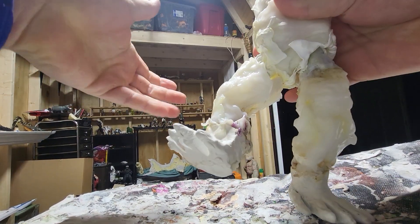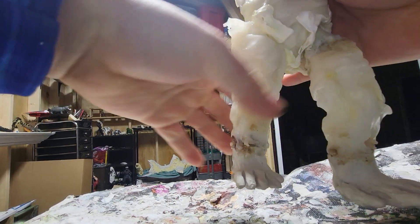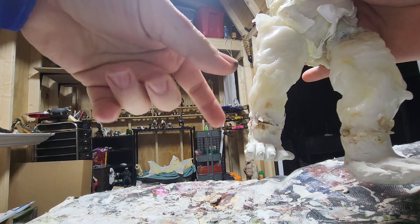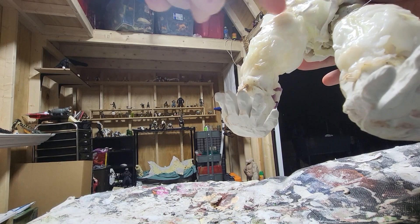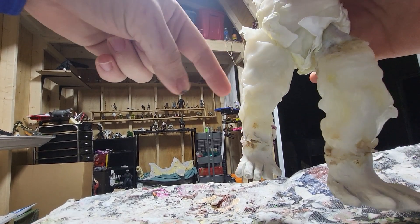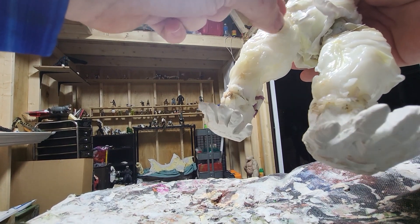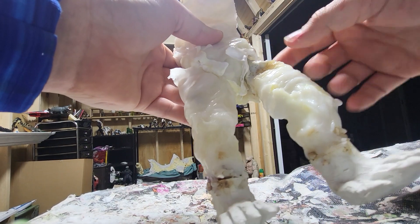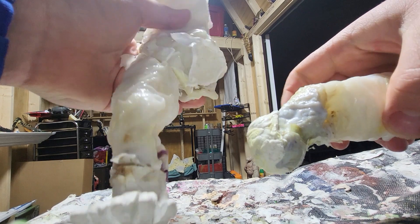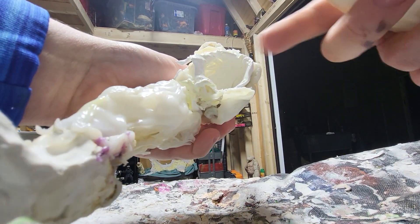Pretty much these two legs were made different. This one has a ball going into the leg and then within the leg there's a socket. While this leg has the ball and then the socket is on the inside of Kong's lower half here, his crotch area.